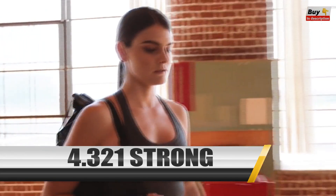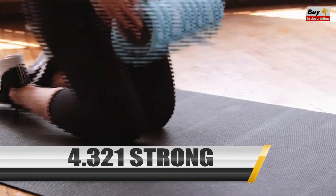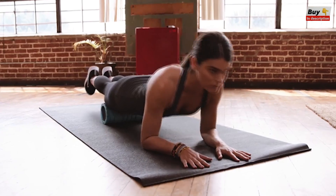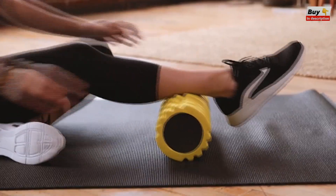The 3-2-1 Strong Solid Core Foam Roller uses patented technology to deliver a therapeutic massage just like you'd get from a therapist, but in the comfort of your own home. Its three unique massage zones replicate the thumbs, fingers, and palms of a therapist's hands so you can get the exact massage you're looking for.